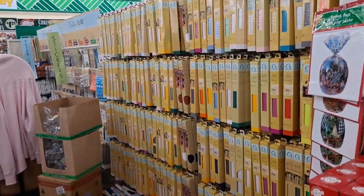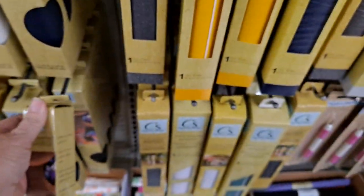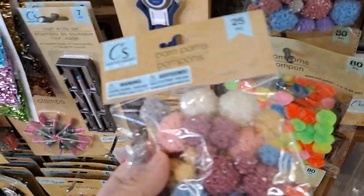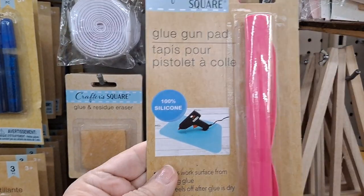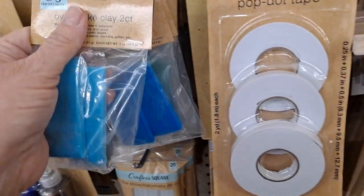Whoa - turn the corner and look at all of that. Wow. They are fully stocked. All the Cricut stuff. They even have the leather - the faux leather. I know where to come now. I don't think I have ever seen pom-poms that look like this. Look at that. I've never seen that - a glue gun pad. Oven baked clay, and apparently there's a whole array of colors. Nice.